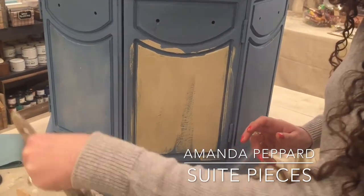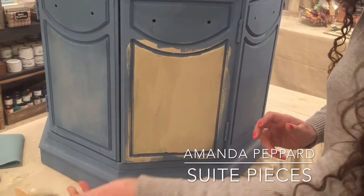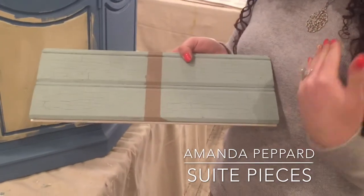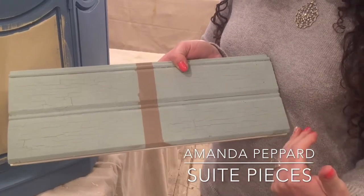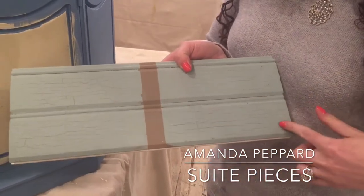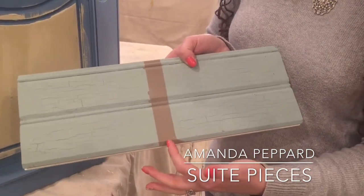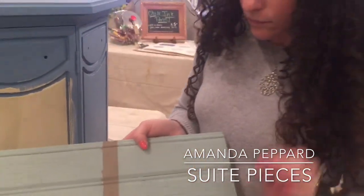You can do one of two things with Crackletex. You can either just leave it and let it crackle on its own, which I'll show you. On this piece, we base coated in Cocoa, put our Crackletex on, let it dry, and then put Duck Egg over the top. As the Duck Egg dried, it crackled to reveal the Cocoa underneath. We didn't do anything after applying the Duck Egg — we just let it do its thing.